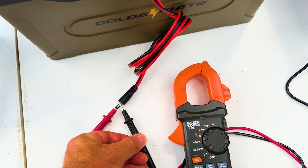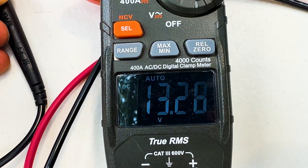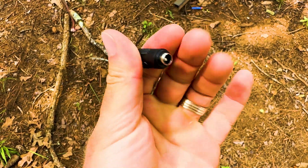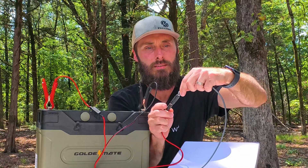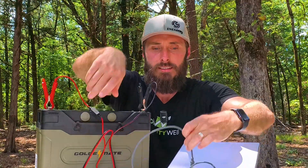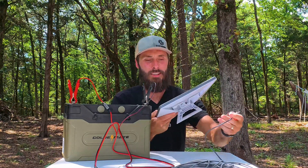If you take your voltmeter and stick the red prong inside the barrel connector and touch the outside with the black one, you're going to read 13.6 volts or whatever your battery reads. My goal was to take this female-to-female barrel adapter, plug it in here, and then run the original Starlink gray cable with the grommets into the Starlink dish.